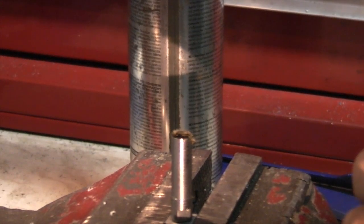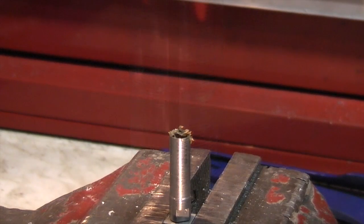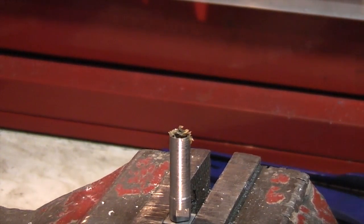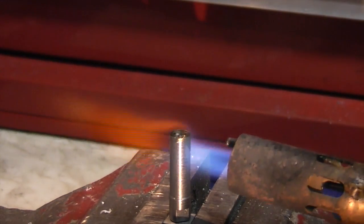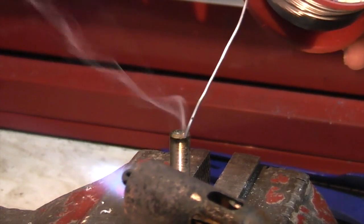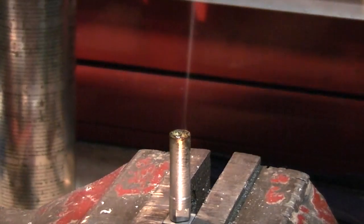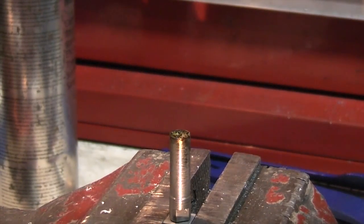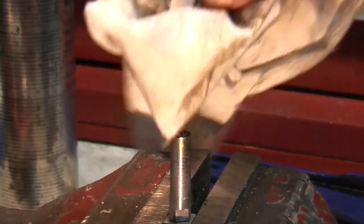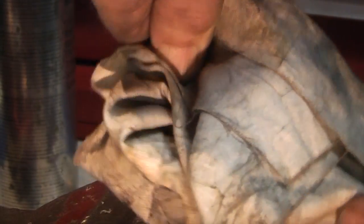First of all I'm going to put some flux — this is electrical flux. I've put some solder on the hole and tinned the hole, and if we look in the hole now it has a solder collar.